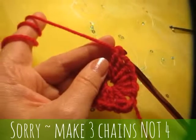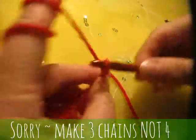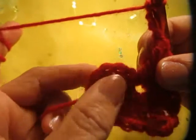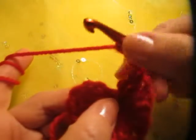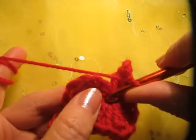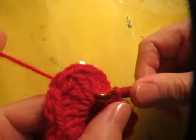Now we're going to make four chains to finish it: one, two, three. Then we're going to make a slip stitch into that same hole. With a slip stitch, you do not put yarn over — you just stitch right into that same hole where we put all those stitches. I'm just leaving that thread so I can tie it later. A slip stitch — you pull it right through.